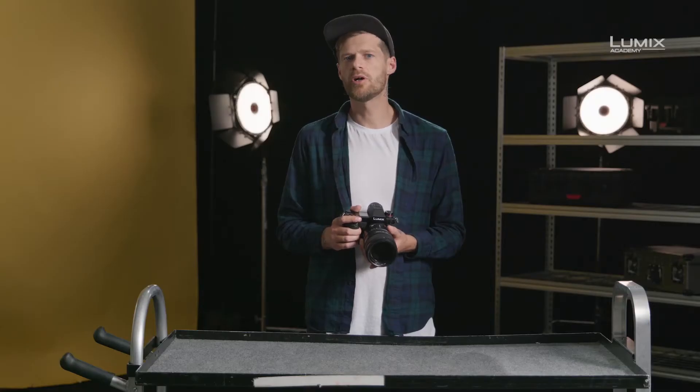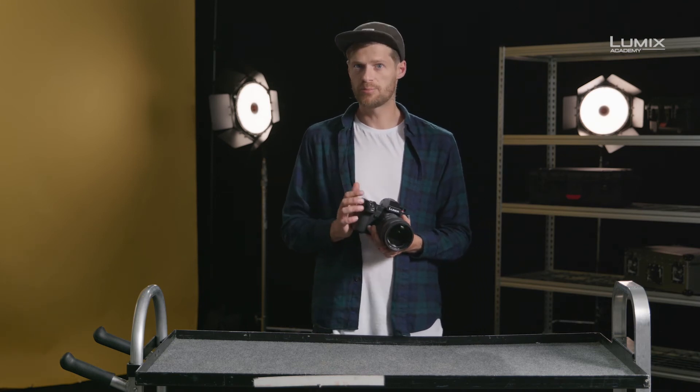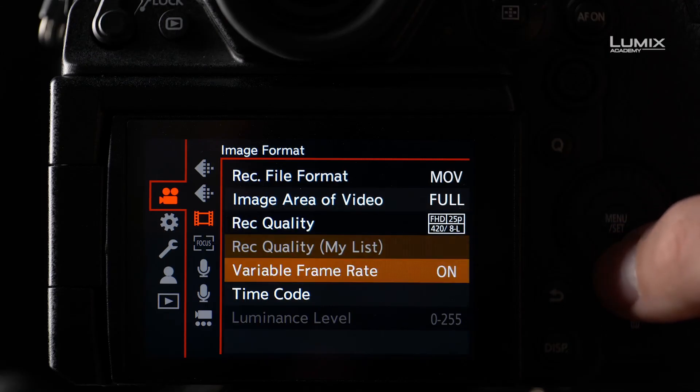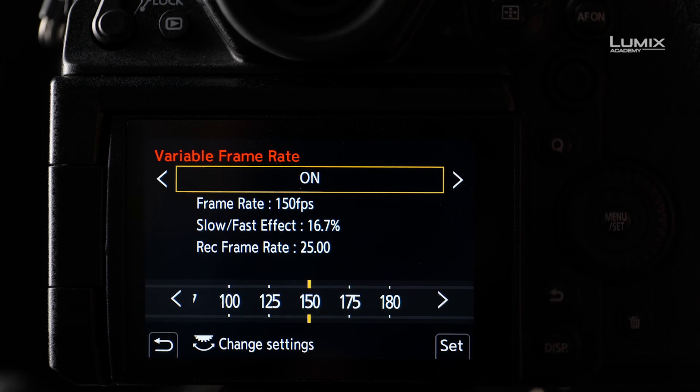The frame rate of the recording mode you select will determine how the footage is conformed. Once you have selected a compatible recording quality, the variable frame rate menu option will be available to select, and then here you can select your shooting frame rate. If you select 50 frames per second in VFR and a 25 frames per second recording mode, the camera will automatically conform 50 frames per second into a 25 frames per second clip, giving you x2 slow motion footage. You can also use the undercranking options such as 2 frames per second to produce time-lapse-like footage on the fly.